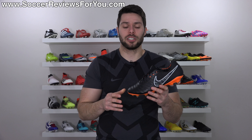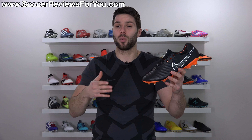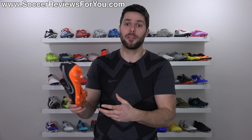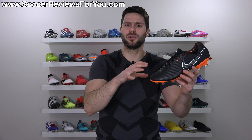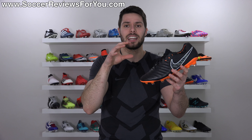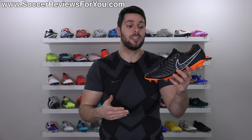The only other thing to talk about is weight. Given the style that it is, people would expect it to weigh a lot more than it actually does. In a size 9.5 US, the Legend 7 Elite weighs in at 7.2 ounces - which is just as light, if not lighter, than most top-end models from Nike and from other brands as well, including some that are actually marketed as speed boots. So if you were worried about this feeling bulky or heavy on your feet, that is not the case at all.